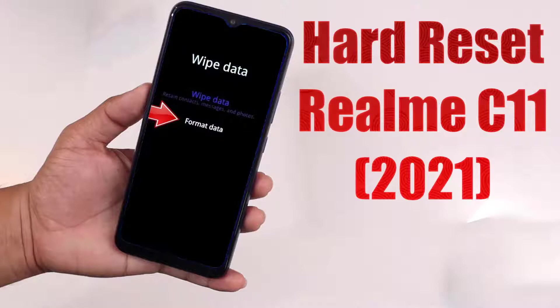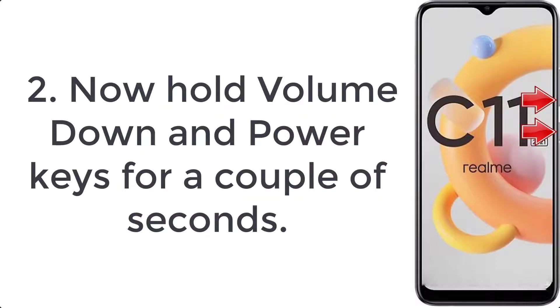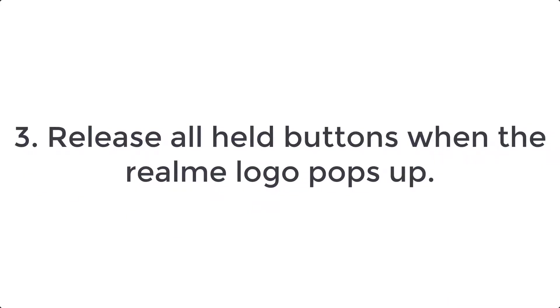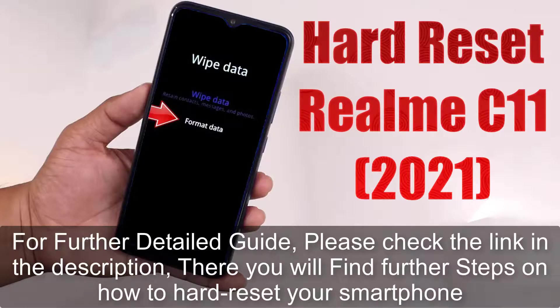How to hard reset Realme C11 2021. Step 1: Press the power button for a few seconds to turn off the smartphone. Step 2: Hold the volume down and power keys for a couple of seconds. Step 3: Release all held buttons when the Realme logo pops up.